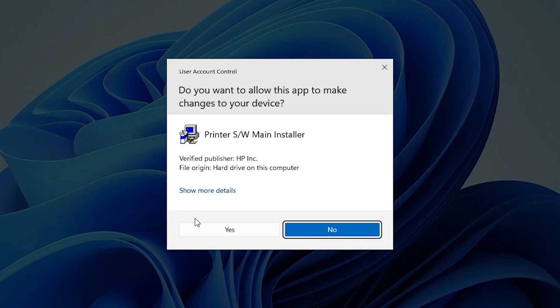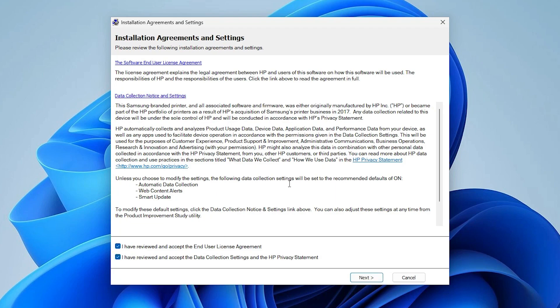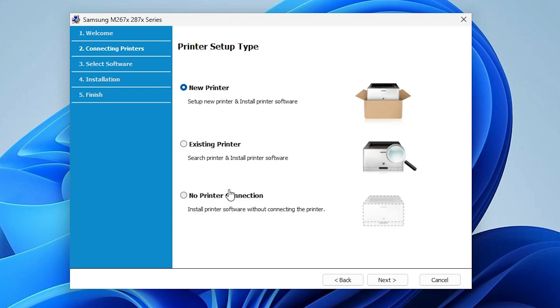Double-click on the printer file. Click Yes, then click Next. Accept the terms and conditions — read them and click Next. Here we find three options: if your printer is new, choose 'Use new printer'; if your printer is already attached and you have a driver problem, choose 'Existing printer'; if your printer is not connected yet, choose 'No printer connected'. I am not connecting my printer right now — I will install the driver first and attach the printer afterward. I click 'No printer connection' and click Next.